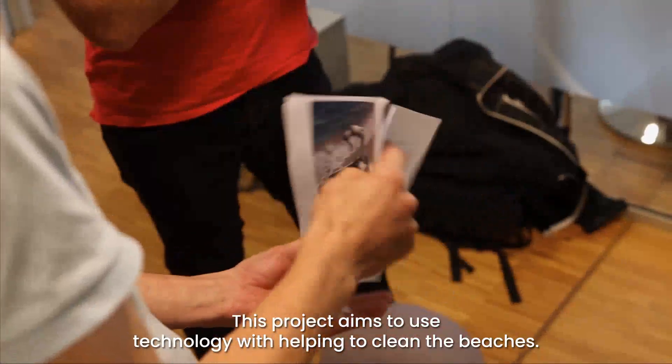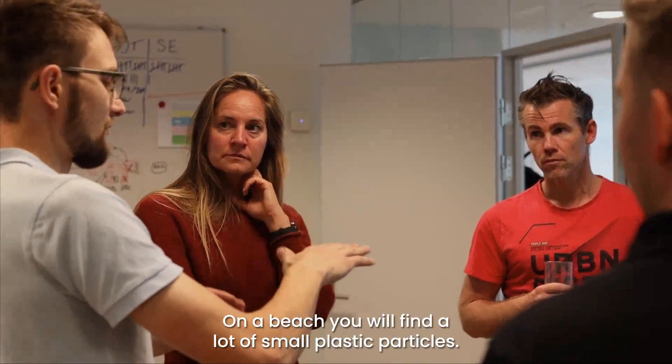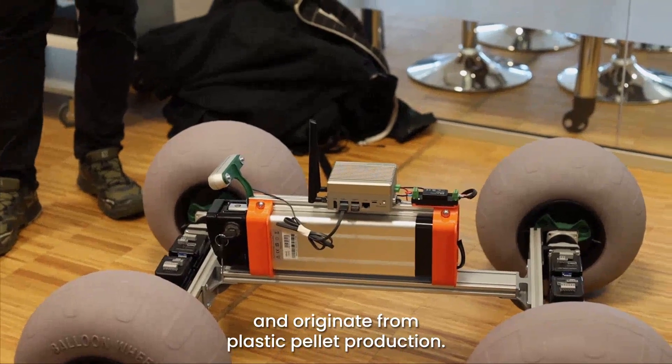This project aims to use technology to help clean the beaches. On a beach you will find a lot of small plastic particles. These are only half a centimeter in size and originate from plastic pallet production.